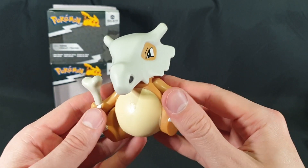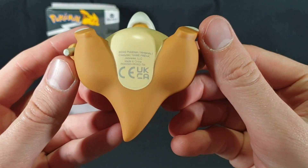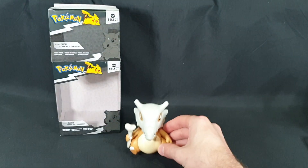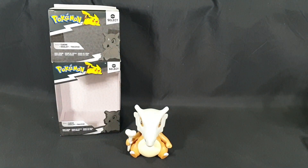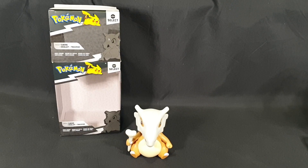There's a bit of a mark there but nothing too serious. There we have the top view and then the bottom view with more copyright information. And that is essentially it. So let me know in the comments section below what you think of this vinyl figure. Have you got it yourself? Or do you have any of the other ones?